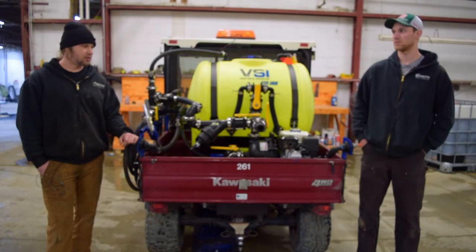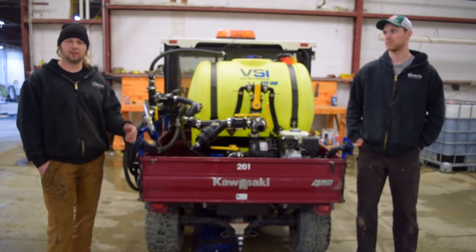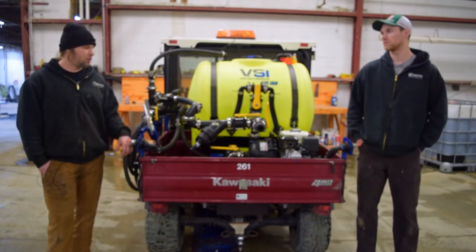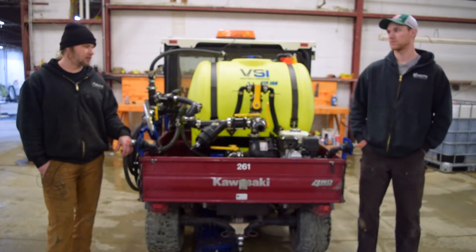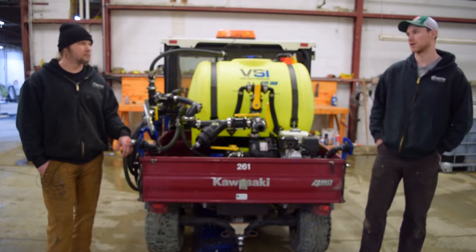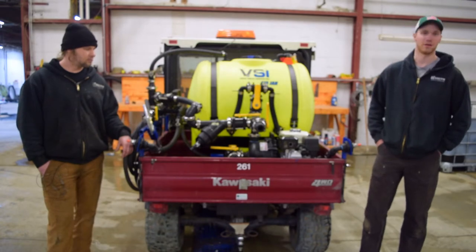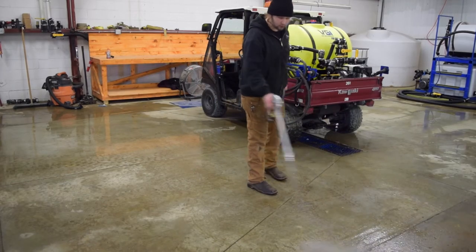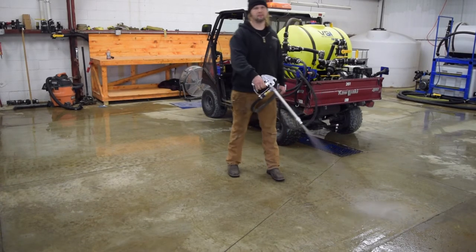They brought it in to us and we designed a pretty cool system for them that hopefully meets and exceeds their needs. I'm gonna let Derek run you through what all this unit does and explain the features we installed. This unit is meant to spray herbicide — it's for the local parks department. They wanted something that would fit inside this gator, be light enough to travel around, and they're pulling a nurse trailer with them for extra product.